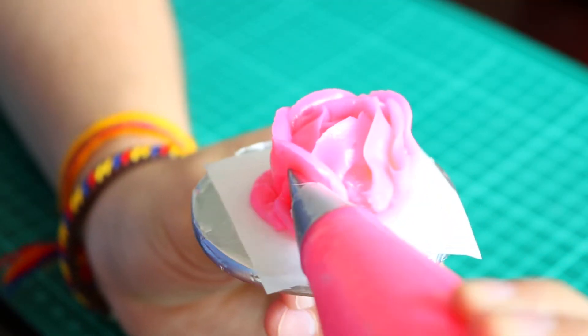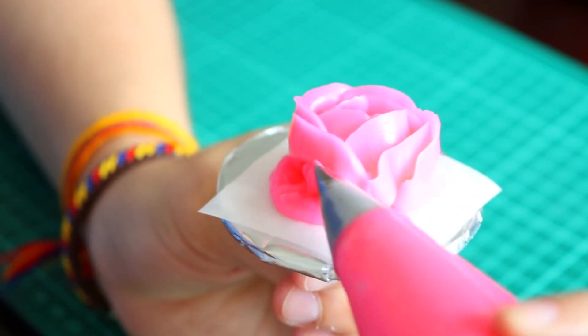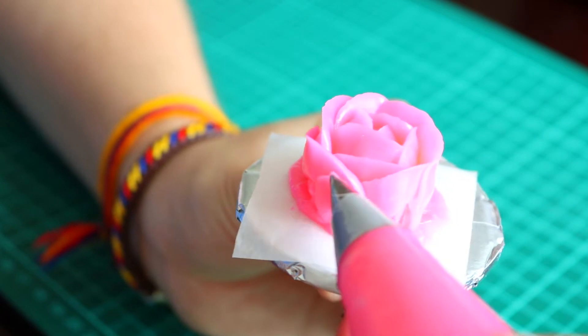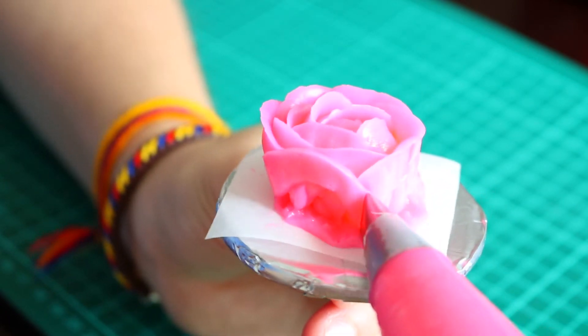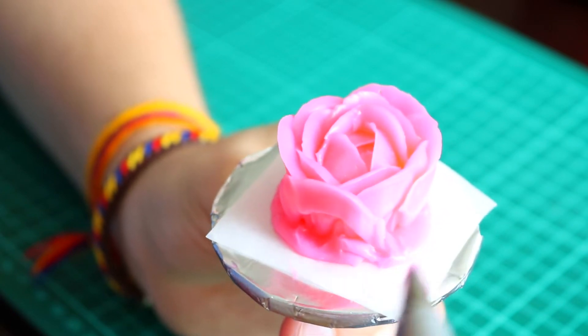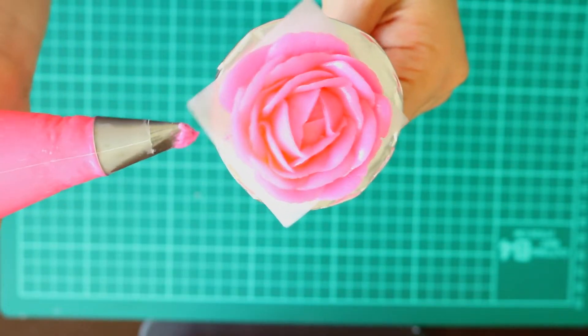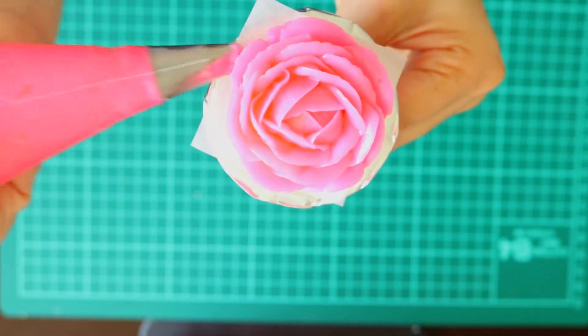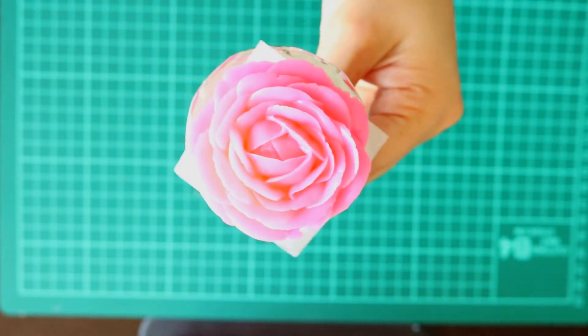An easy way to think of it is just thinking of the shape of a rainbow, and then eventually you will get something like this.